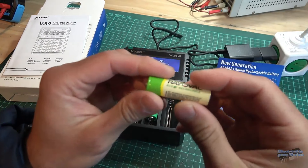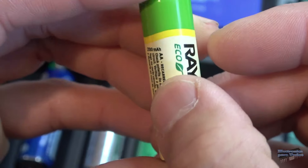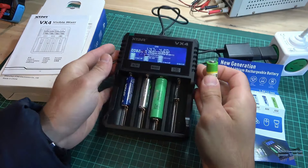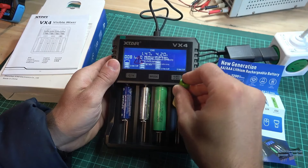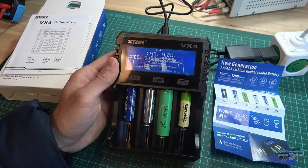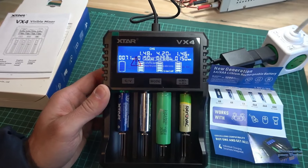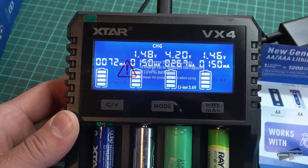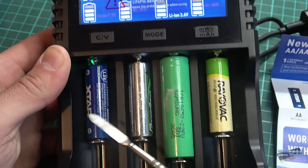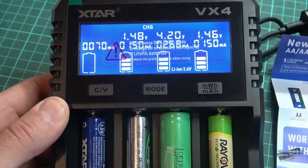Vamos a conectar otra batería más. Níquel metal, nos indica 2.100 mAh. Estas son baterías que ya tienen su uso, no están nuevas, pero vamos a testearlas para ver su capacidad. Ya nos identificó esta otra batería de níquel metal. Colocadas estas baterías, primeramente inician un proceso de carga, pero lo que quiero hacer es testear el estado de estas baterías y la capacidad que indican.